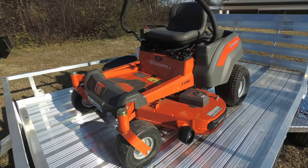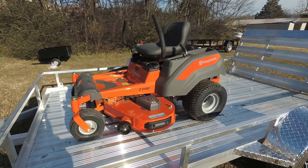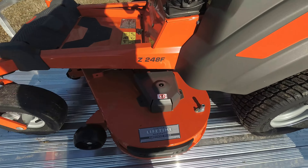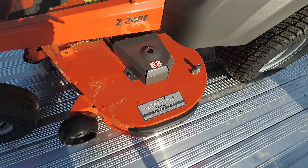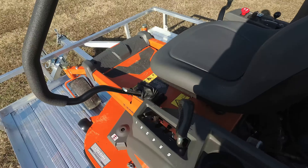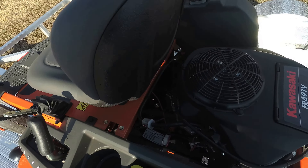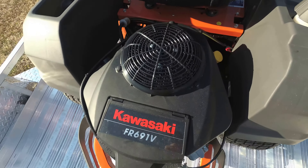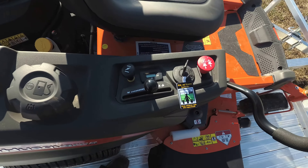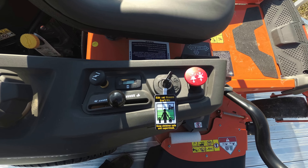Next we'll move on to the mower. This package is going to come with a Husqvarna Z248F mower. This mower is going to come with a 48 inch welded deck. It's going to have a hand assist for the deck height. It's going to come with a Kawasaki engine. This unit is going to be key start. It's going to come with an electric PTO switch and an hour meter.